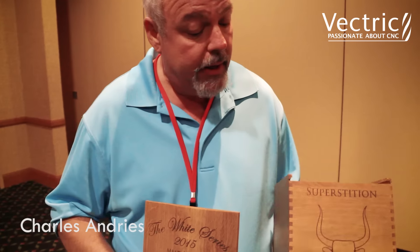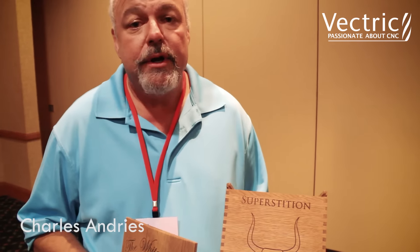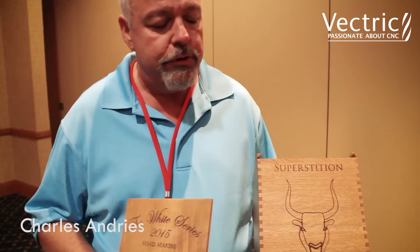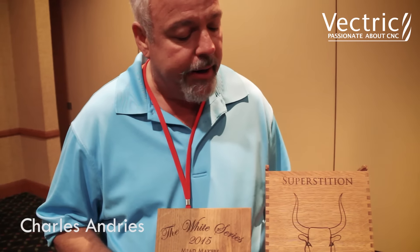At which point I drew my vectors and my box design mainly in Aspire first, although I could have used V-Carve, but I do have Aspire.